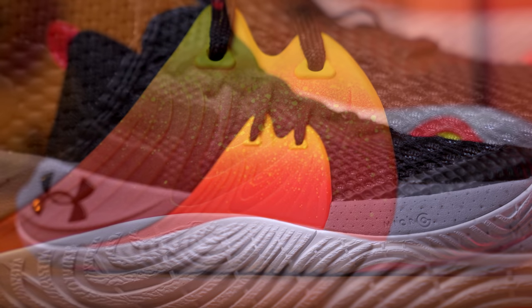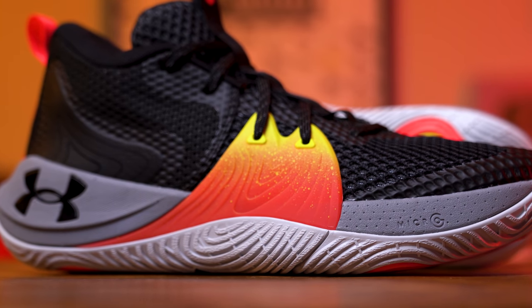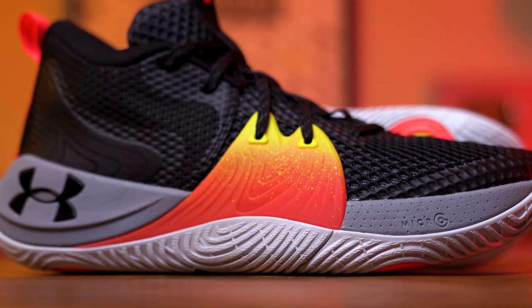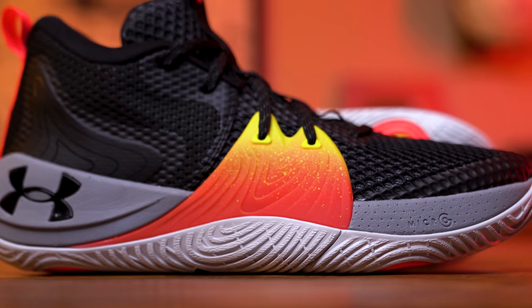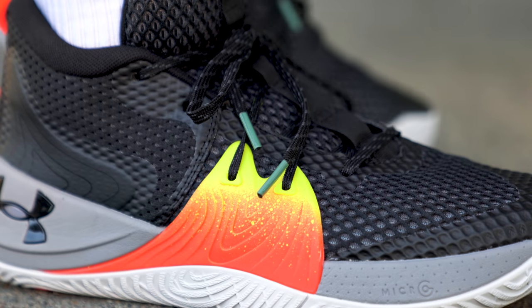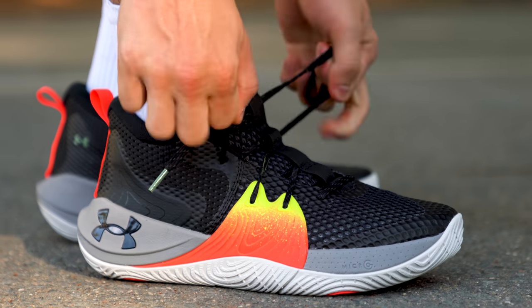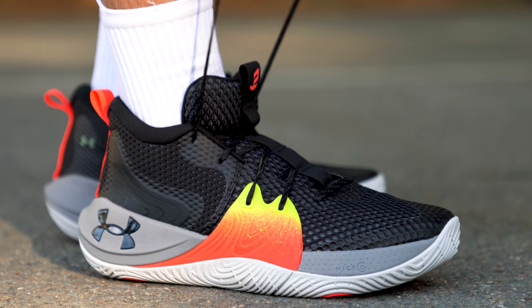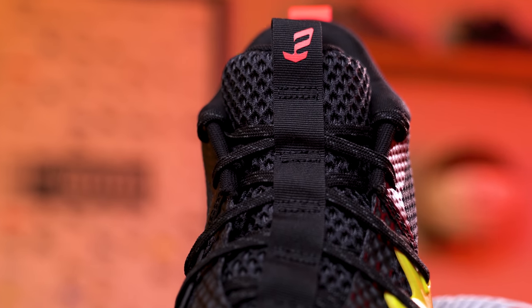Now aside from looks, this TPU piece is very important since it adds an extra layer of support when you're moving laterally, so side-to-side movements are going to feel real secure in these. From what I can tell, it doesn't really seem to dig or pinch your foot in any way. This is a very simple but effective way to create a secure environment for your feet. Under Armour did a very good job here providing enough support — not just for a seven-foot beast like Embiid, but for everyday players like you and I, without being too overpowering.